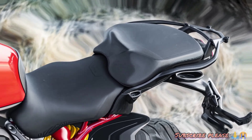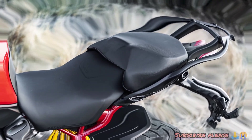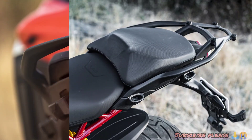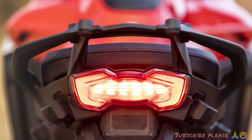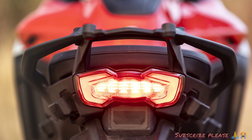This is the Ducati Multistrada V4. Now we have covered the Ducati Multistrada V4 on our channel. Goodbye, and please support our Patreon. Thank you.